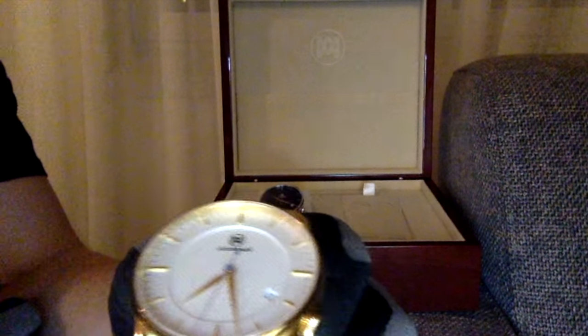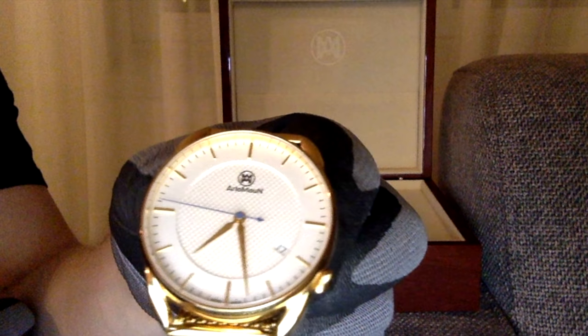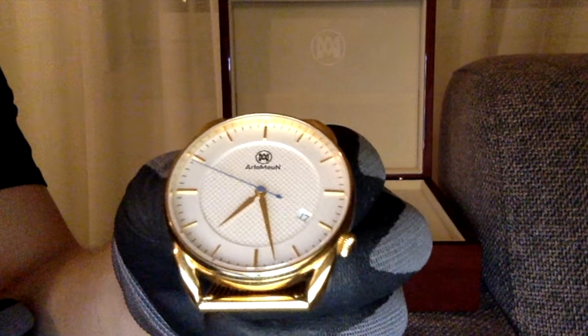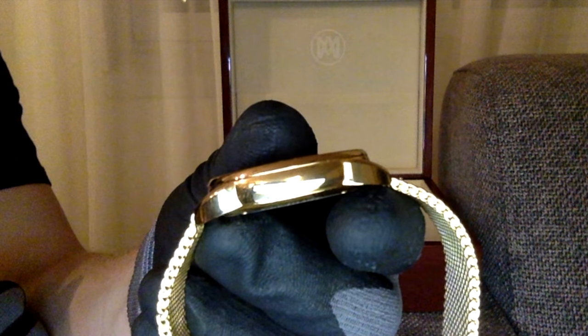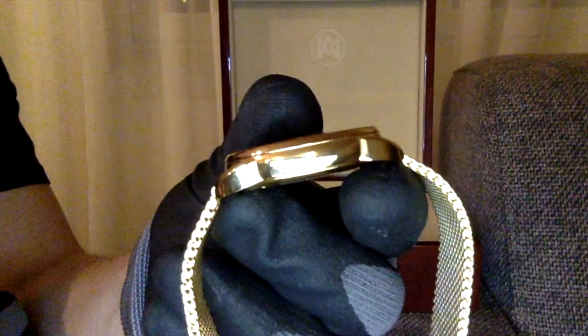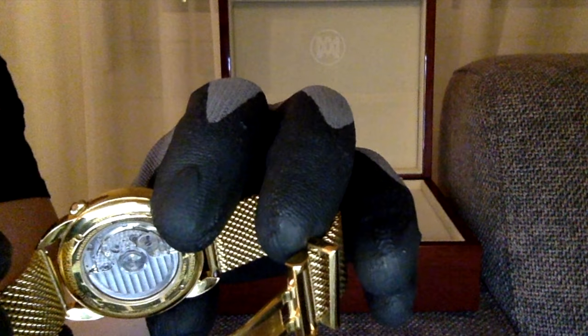Let's start with the gold one: white dial, gold hands, blue second hand, gold indexes, and a date indicator. It has a thickness of about 9.8 millimeters. On the mesh strap you have the brand logo engraved, which is very nice. The open caseback looks amazing.